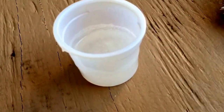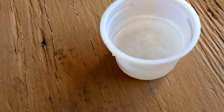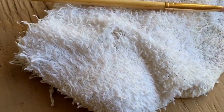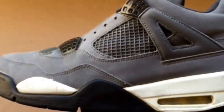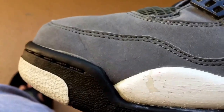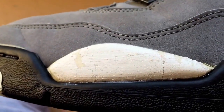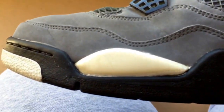Let's get into it. Right here I got my razor, the midsole magic remover that I'm working with, my brush, and a nice little damp cloth to wipe it off. I just applied it and I'm going to wait maybe a minute or so, then I'll start wiping.